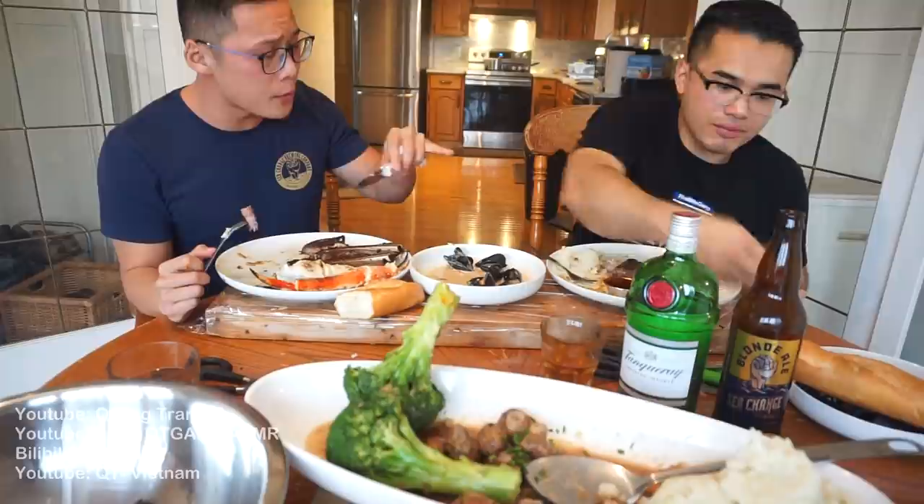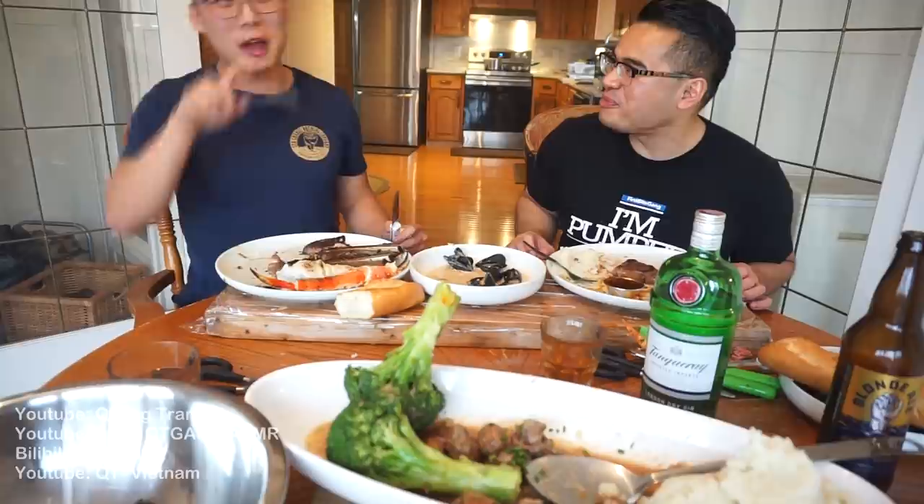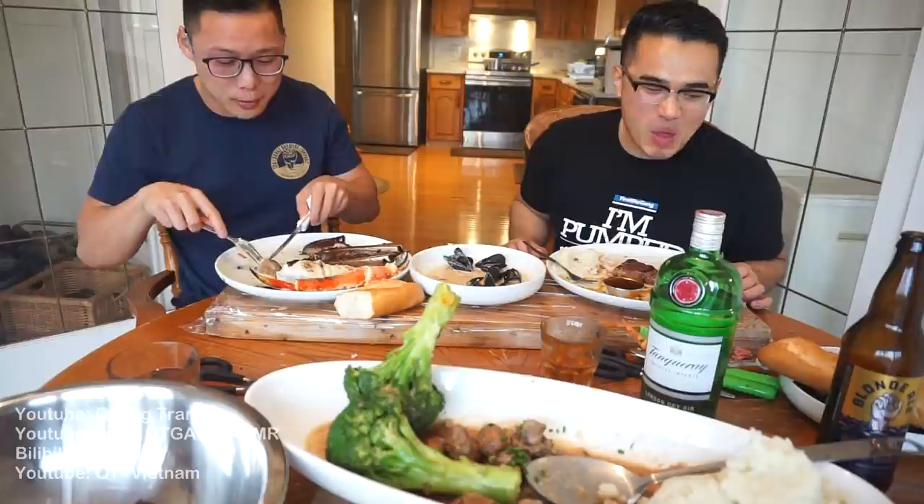Wilson listens to podcasts when working out rather than music, unless he's going for a PR. He finds metal too hardcore for the gym. Kwong says metal is positively aggressive. They discuss mosh pits — it's just people shoving each other in a circle — versus hardcore dancing where people swing their arms.